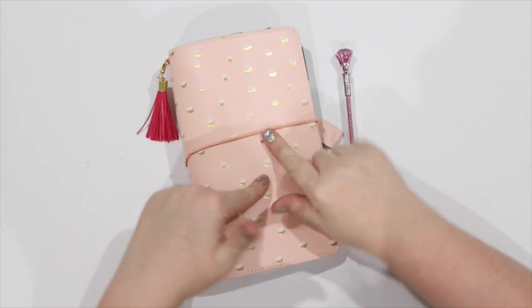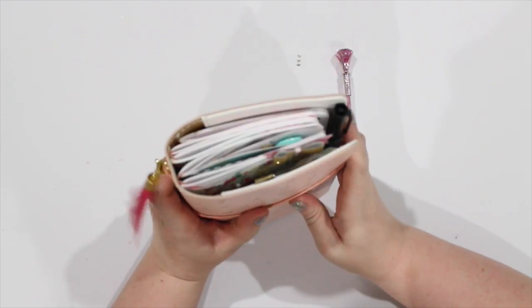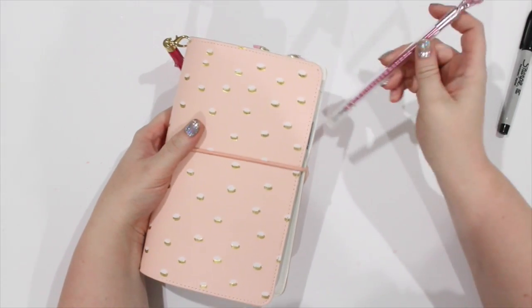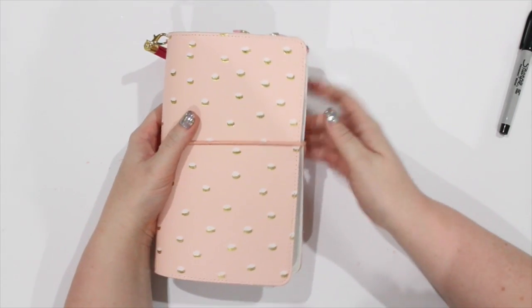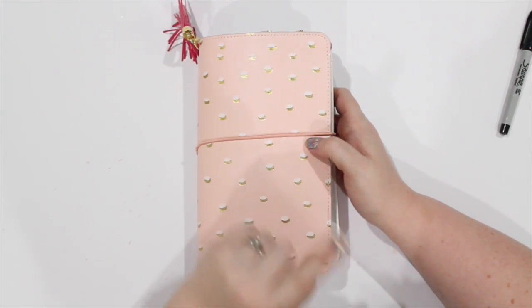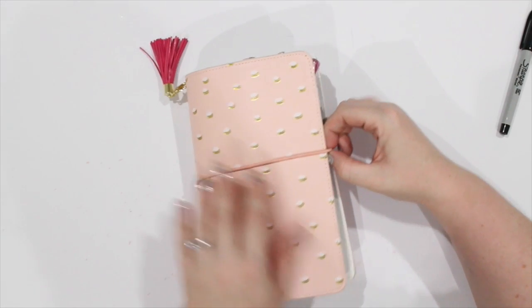Hey lovelies, it's Nei here and today I thought I would do a little walkthrough of my traveler's notebook. I did do a haul video on this when it first came out and I'm yet to update you on any layouts or anything that I have done in here. So we're gonna get stuck into it and I'm going to show you a few little tips and tricks that I have come up with along the way.